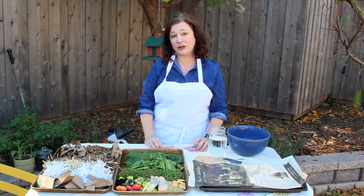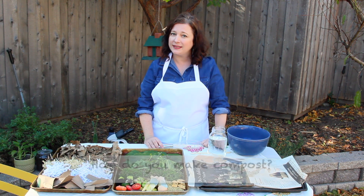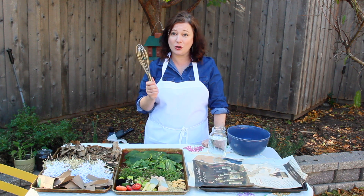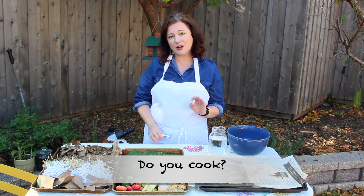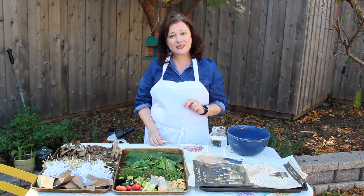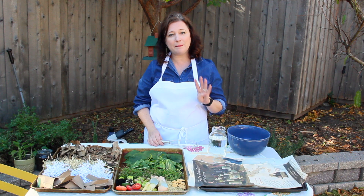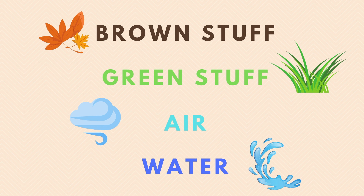So you're probably wondering how do you make compost? Well I have another question for you. How many of you like to cook at home? Maybe you like to help your mom and dad in the kitchen? Think about making compost as you would a recipe at home. In the recipe for compost there are four main ingredients: brown stuff, green stuff, air, and water.